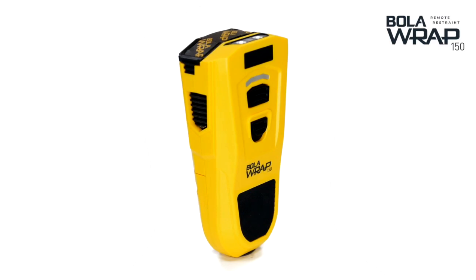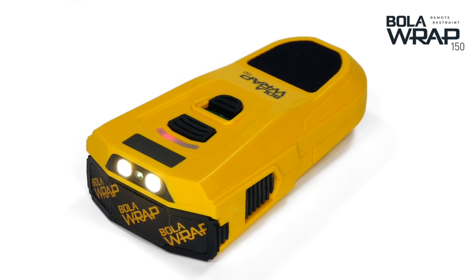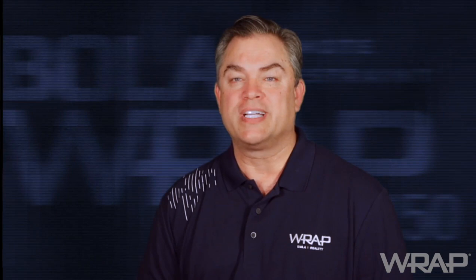I'm thrilled to announce our latest innovation, the BOLARAP 150. Designed by our skilled team of engineers, the new 150 model is everything that made the BOLARAP 100 an effective policing tool, with some important technical and mechanical updates and a brand new look, which includes textured grip pads for a more comfortable feel in your hand.